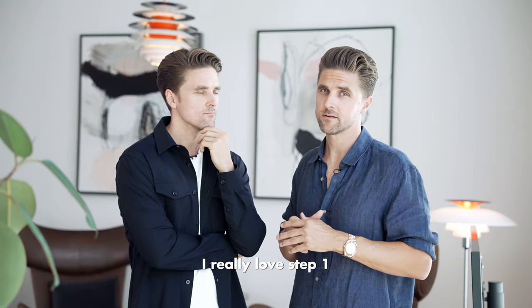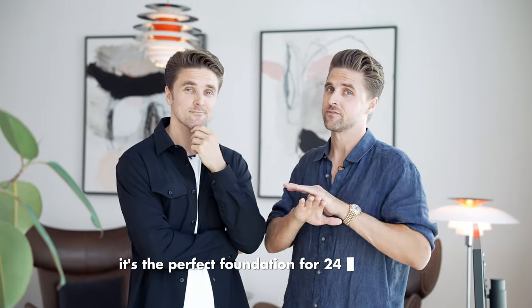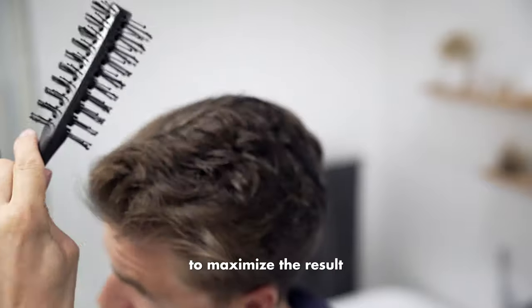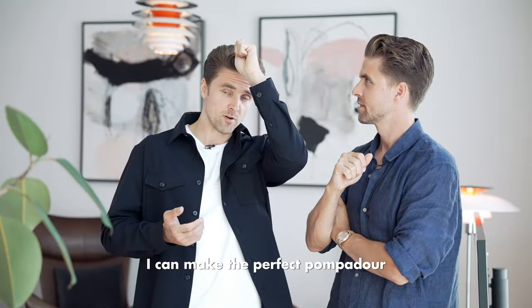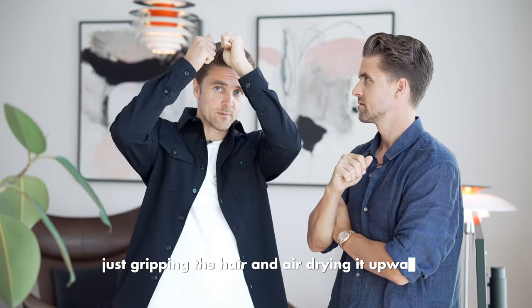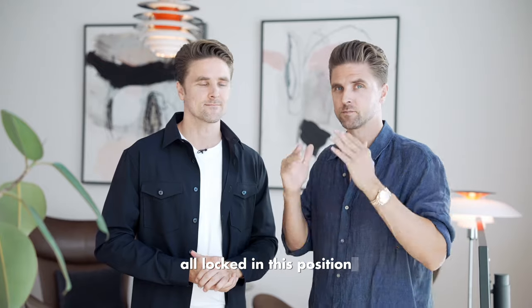I really love step one. It works every time. It's the perfect foundation for a 24-hour hold. To maximize the result, I really like to use the by Vilain Skeleton brush. I can make the perfect pompadour just gripping the hair and air drying it upwards. I really think the pre-styled hair looks amazing. Thank you, Rasmus. It's all set, all locked in this position.